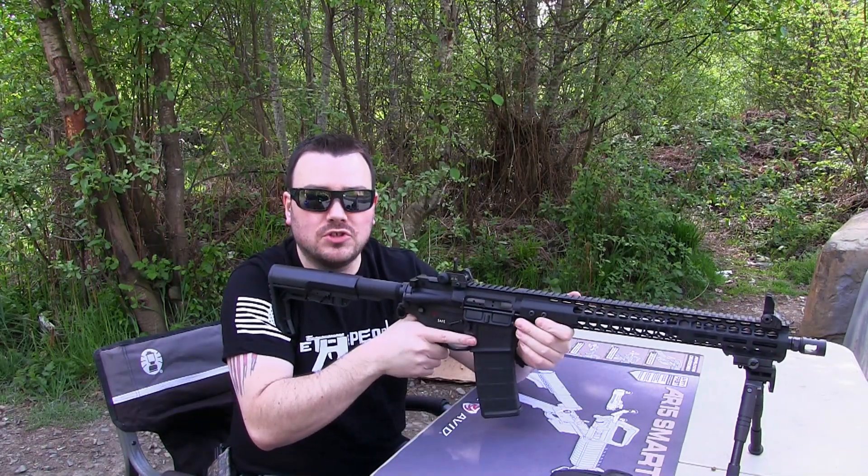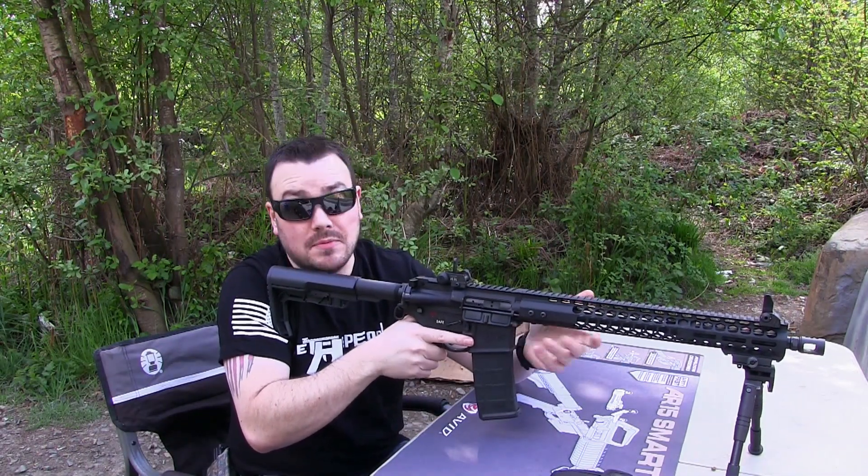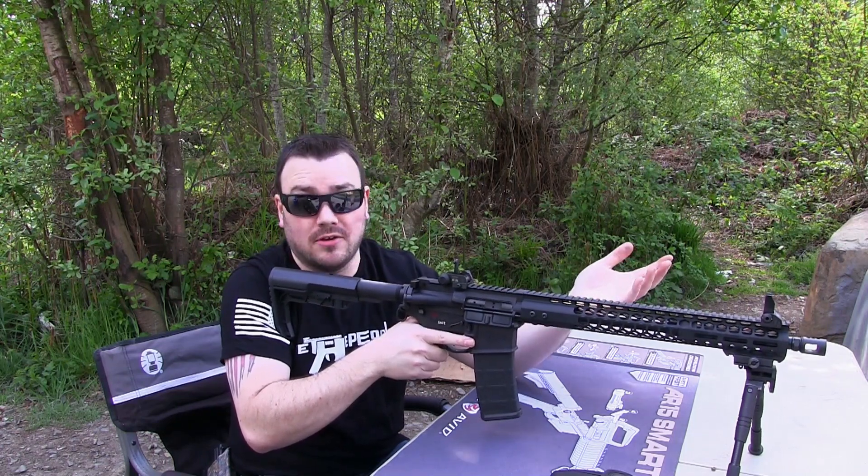Alright, let's take a few more shots and go see how I did. Now keep in mind this is only 30 yards, so I'm really just playing around here.